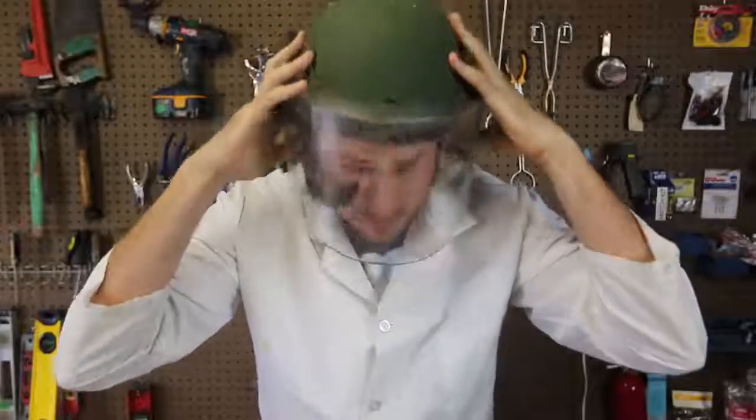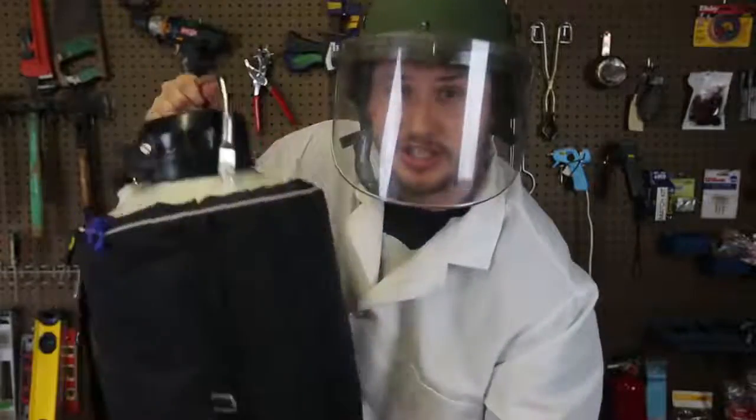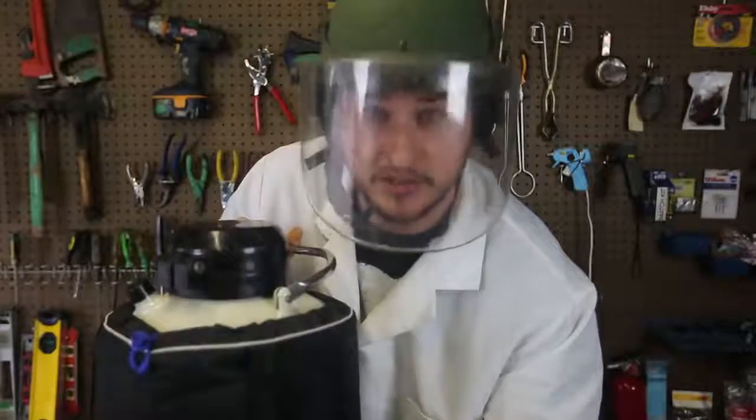What's up, everybody? Welcome back to my laboratory, where safety is number one priority. And today, we're going to make a liquid nitrogen cloud. Let's check this out.